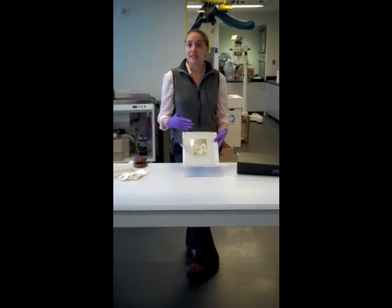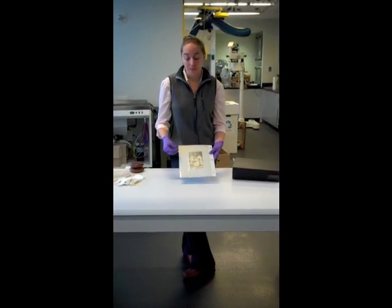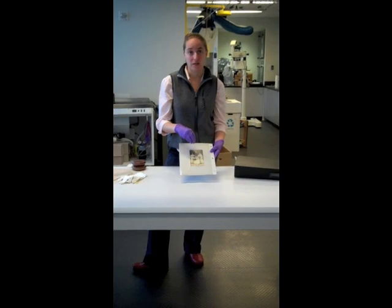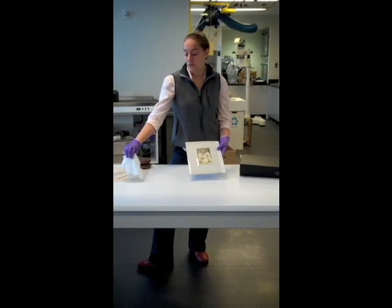Sometimes they're really easy to take off, but if you have an image that's really stuck to the page, there are a couple of different ways that you can do it. You'll notice I'm wearing gloves because the oils on your fingers can negatively affect photographs. If you don't have lab gloves, which is what I prefer, cotton gloves are also a very good option.